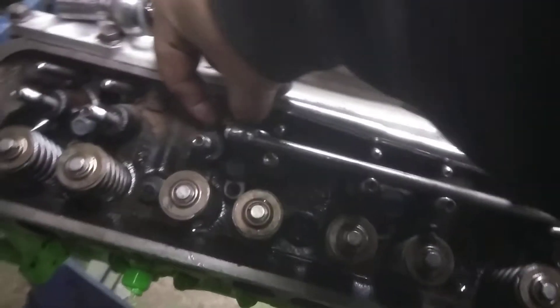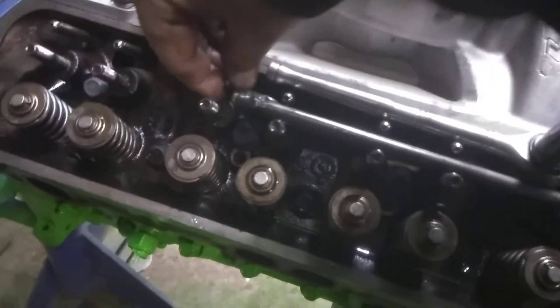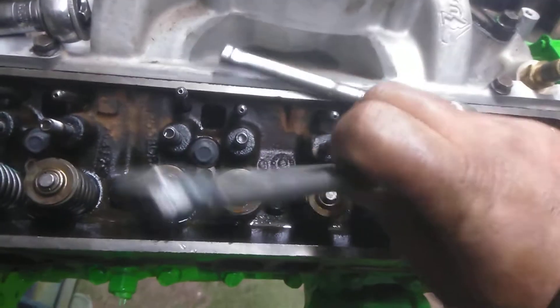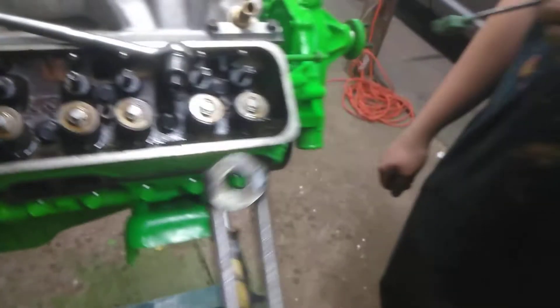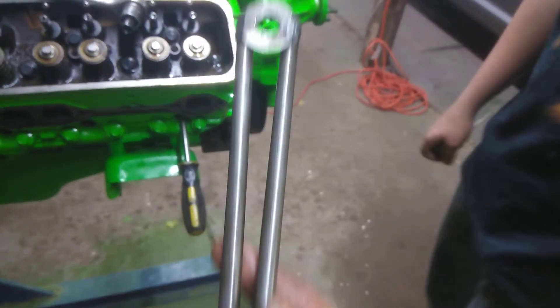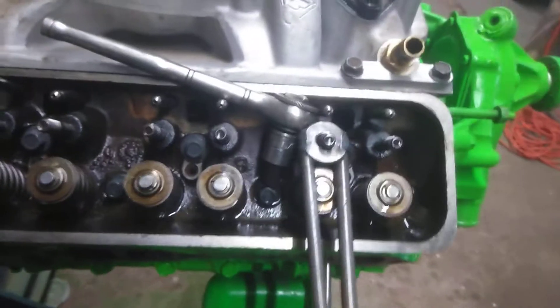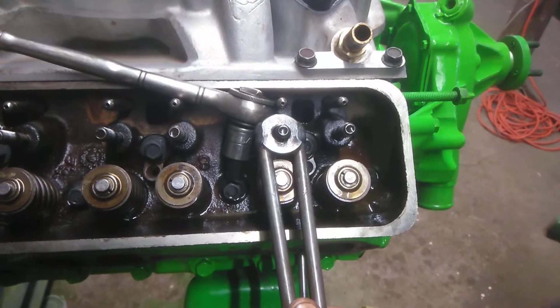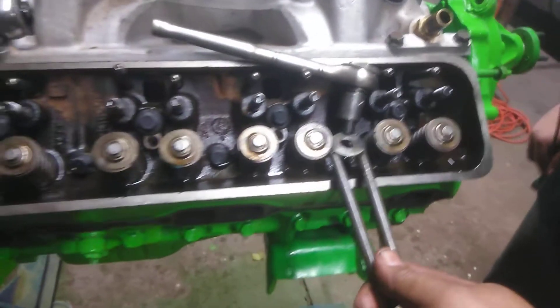Catch this pushrod before it goes into the abyss. Made this little tool — it's just a 3.8 standard washer welded to two pushrods. Just stick it on there; it sits really snug on there like a poly lock.